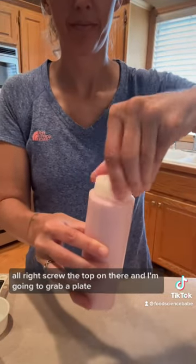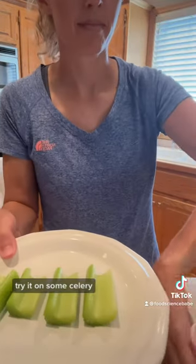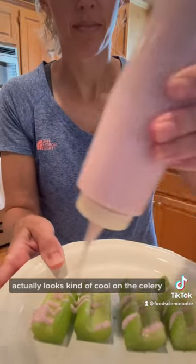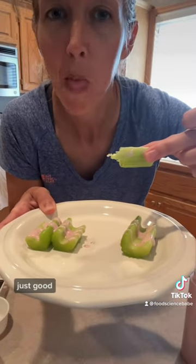Screw the top on, grab a plate, and try it on some celery — drizzle it on. It actually looks kind of cool on the celery. Gave it a try — it's pretty good, not great, just good. There it is.